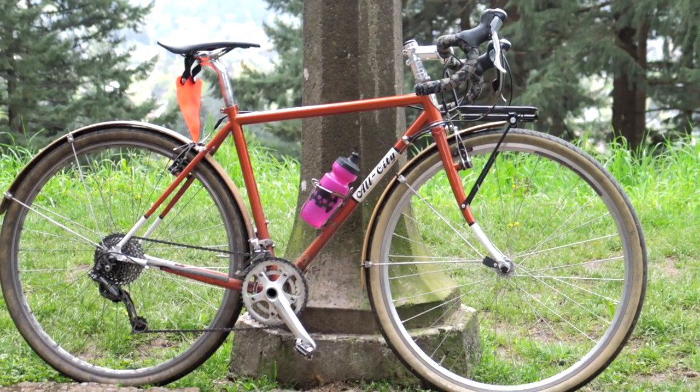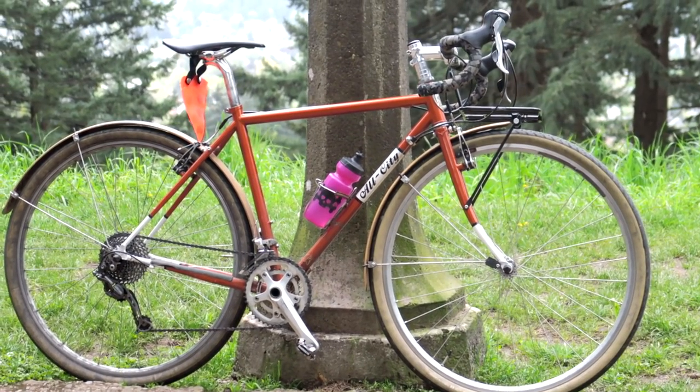One quirk about the All City Space Horse is the frame sizing — I usually ride a 52 or 53, but for some reason the 49 fits me just fine. Since I've had this bike they've released a new model; they don't offer the cantilever version anymore, it's all disc, which makes sense since I was never a huge fan of cantis. For mixed terrain adventures, the extra stopping power of disc brakes would certainly be welcome.